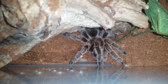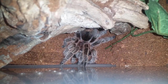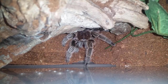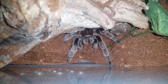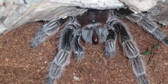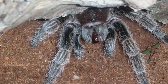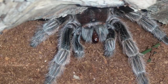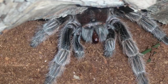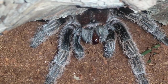This is Grammostola pulchripes number one — try her on a superworm. Very nice! I'm always happy when these guys eat for me because they can tend to fast for a very, very long time. That makes me very happy. All right guys, not much going on — we've got lots of teas to feed so we'll move on.